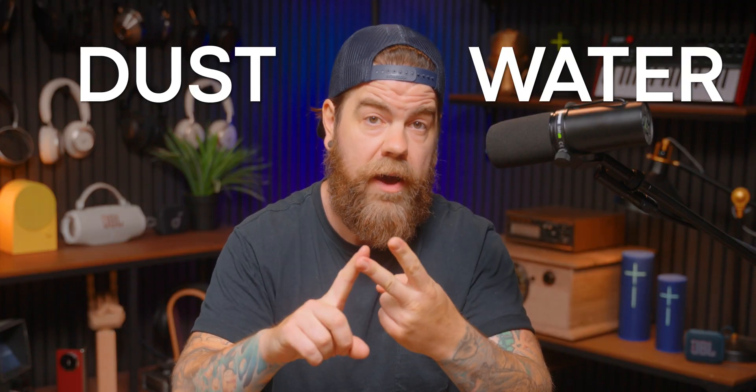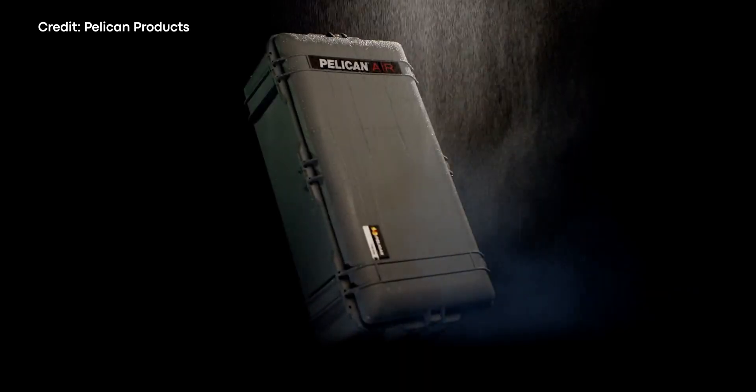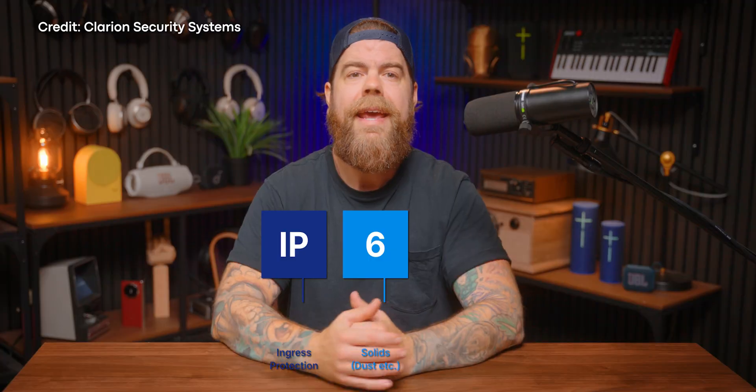IP stands for Ingress Protection. It's a standardized rating system for how well your device can withstand two gear-killing elements: dust and water. This rating system isn't just for earbuds and speakers — you'll also see it on other electronics, even weatherproof backpacks and camera cases. It's always two digits: the first is for solids like dirt or sand, and the second for liquids like water or sweat.